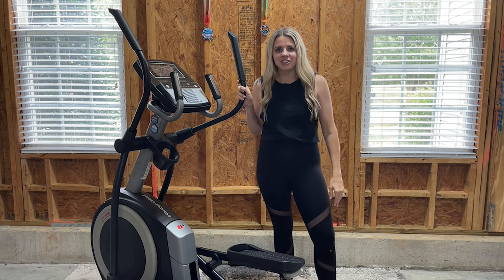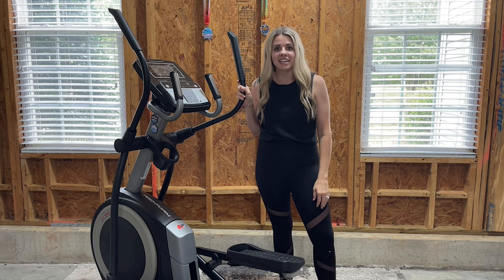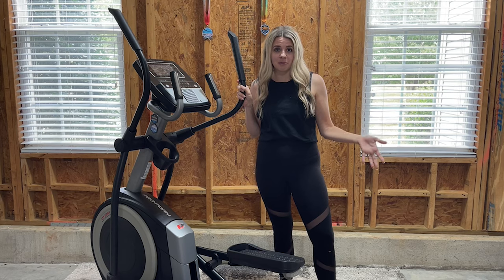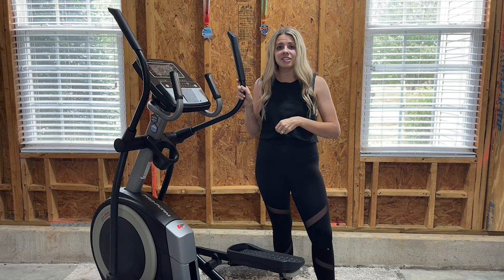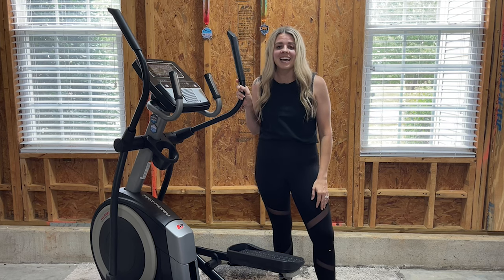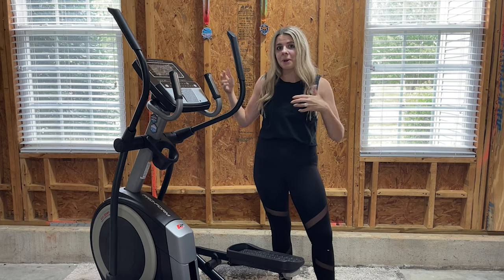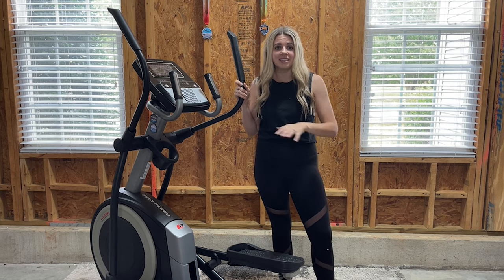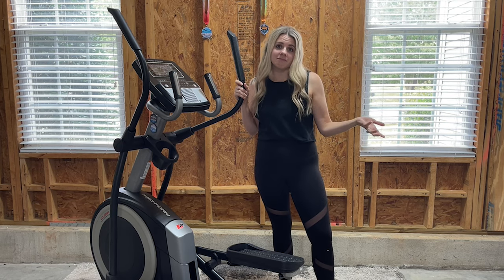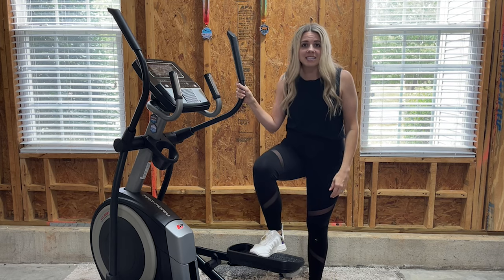We've had this machine in our gym for a few weeks now and I just wanted to give you some of my final thoughts. The first thing is it has been really nice having a different form of cardio. We kind of like to do a mix of weight lifting and cardio depending on how we're feeling, so we've done some full workouts on this machine, used it for a warm-up or cool-down, and it's been nice to alternate between this, the bike, and the treadmill.